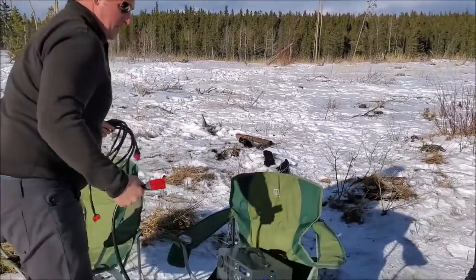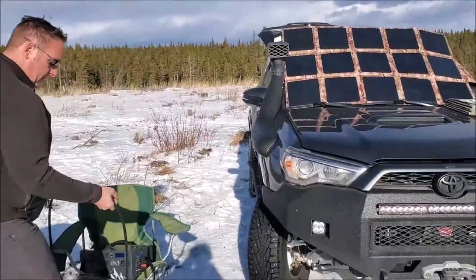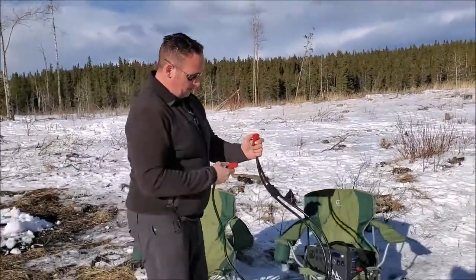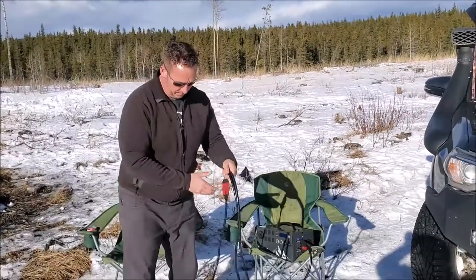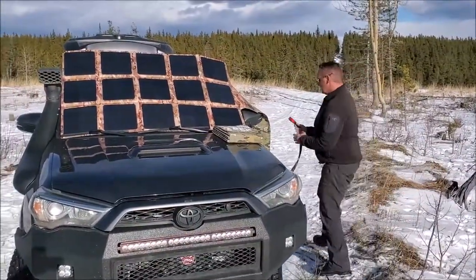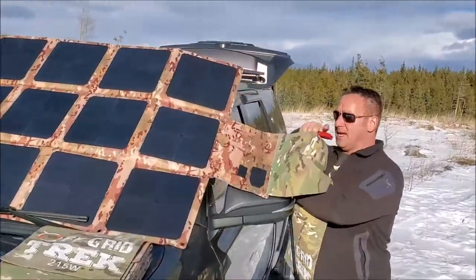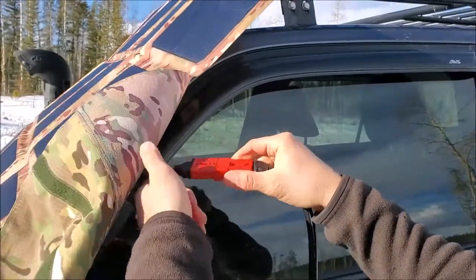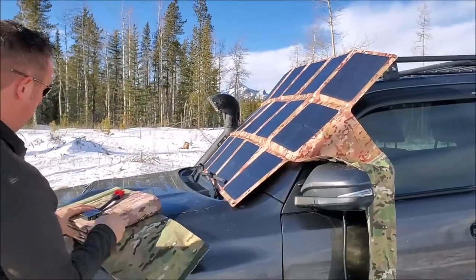For this one I'm going to use the extension cable. Pretty simple with the parallel cable — right here you've got two ends, one for each solar blanket, and then this connects right there. We'll connect this to the first solar blanket. It doesn't matter which end you use — either one works. We've got our Anderson SB connector right there, just connects right in. There you go, done — nice and simple.